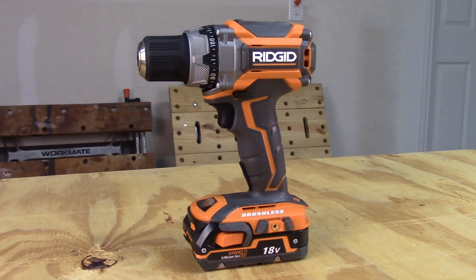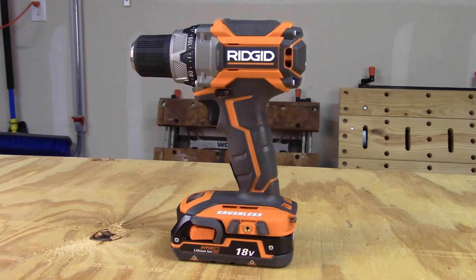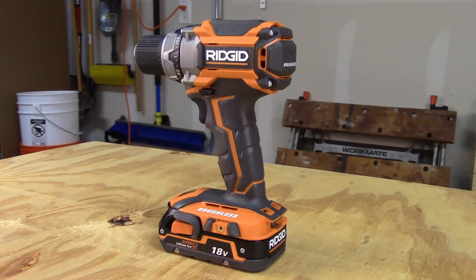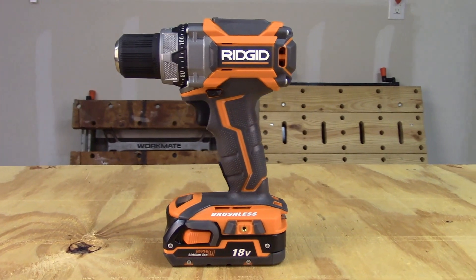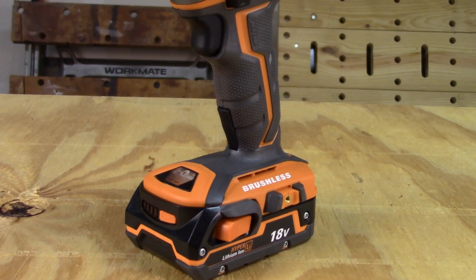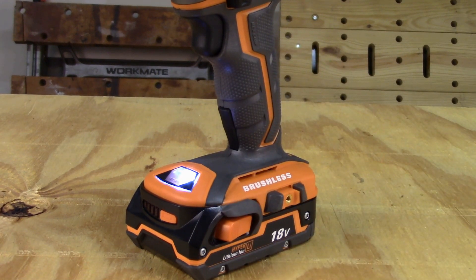The RIDGID 18-volt brushless drill runs variable speeds all the way out to 2,100 RPM and weighs in at 3.6 pounds. The grip and balance are very comfortable and it has plenty of torque at 650 inch-pounds. This model has a dual-speed transmission and a clutch with more than 100 torque settings, plus a belt hook. The RIDGID comes with an LED light mounted just above the battery, which can be activated by the push button at the bottom of the handle — as shown here — or by the trigger for the drill itself.